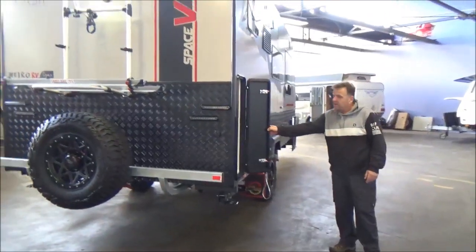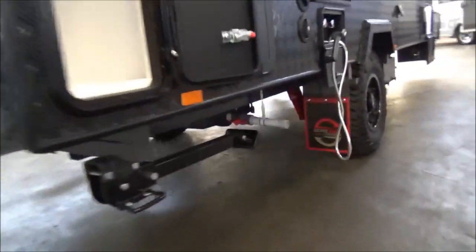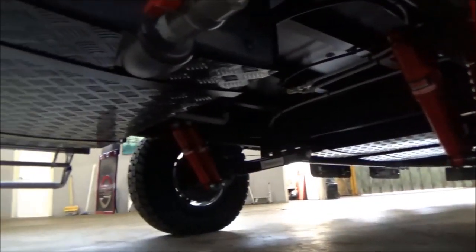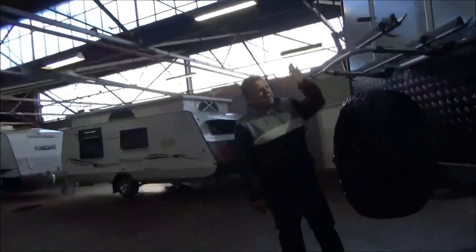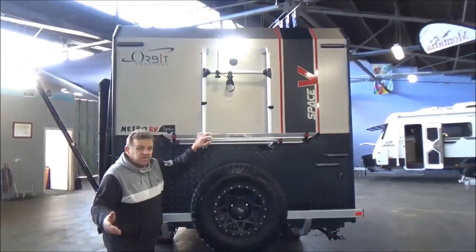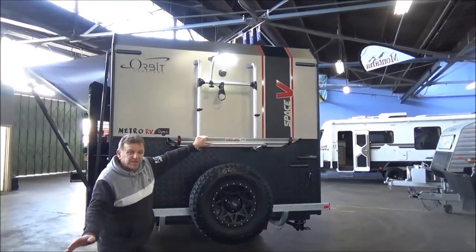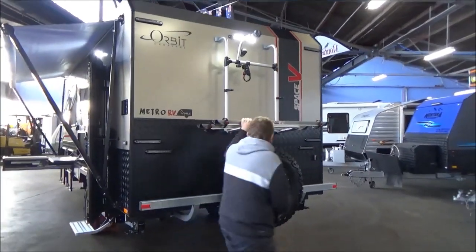There's external storage boot up the side here. There are some photos of the suspension on the website. This particular van is available. These vans we can turn around in three to four weeks max at this point — that may change, we'll keep you updated as we do.